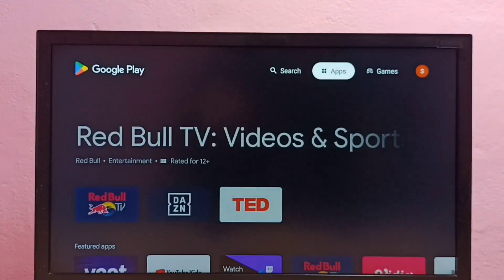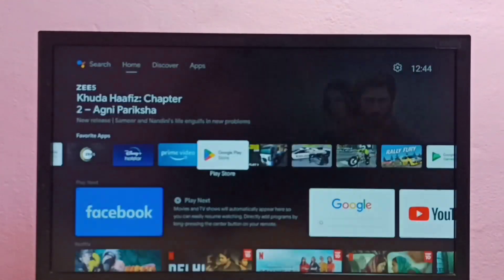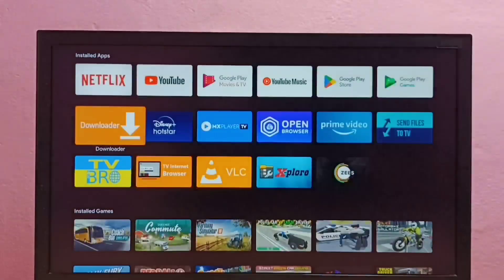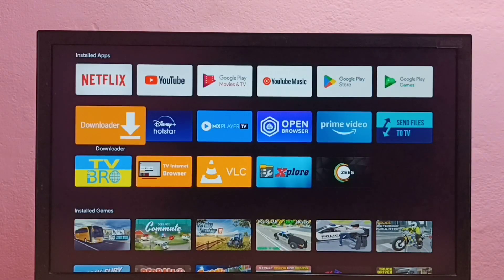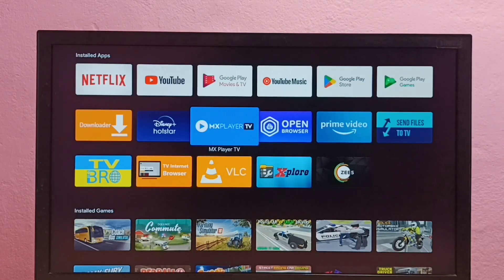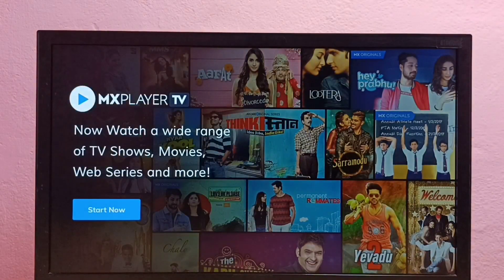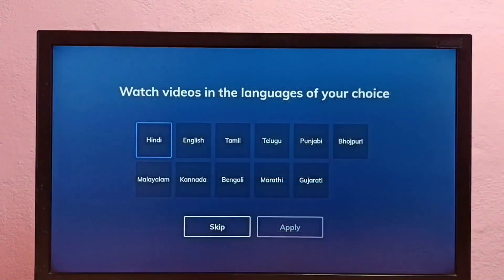Let me go back to the main screen. Here we can see the icon of MX Player — open it. Select language.